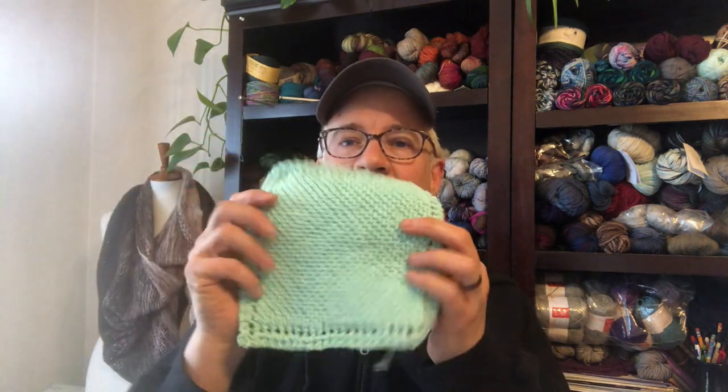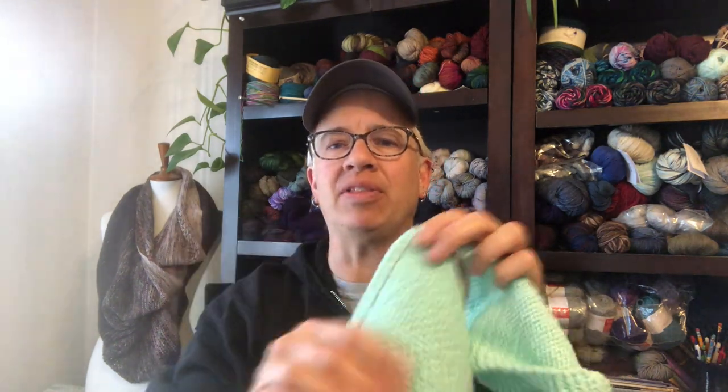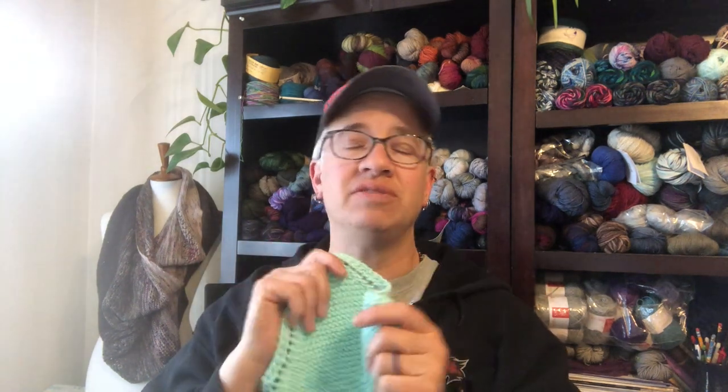Dishcloth number three is complete! My full-size one weighs 27 grams, and a full ball of this yarn is 70.9 grams, so you can get at least two of the larger size. I've made all three dishcloths in this series from one ball of yarn and still have a little left over. That's about five dollars worth of yarn for long-lasting, practical dishcloths. Next week we're going to mix it up and explore textures and variations with knits, purls, and increasing and decreasing.